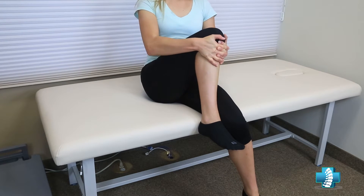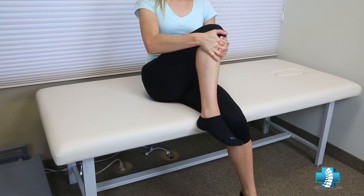You need to perform each stretch a total of three times. After you complete the three times on the leg that is suffering from sciatica, make sure you do the same stretch on the opposite leg.